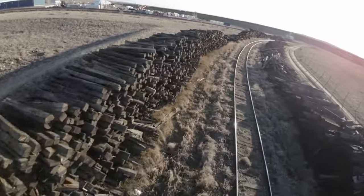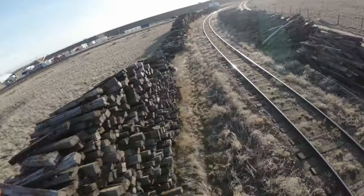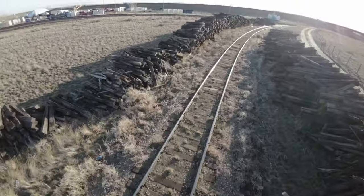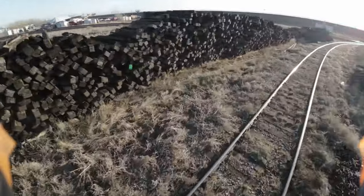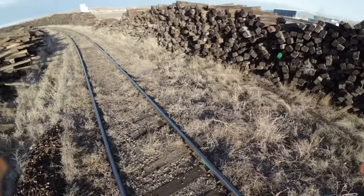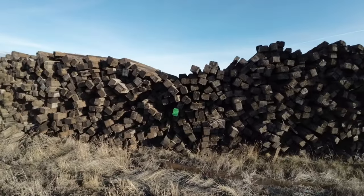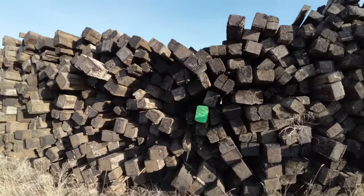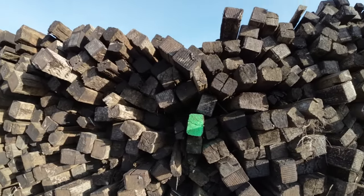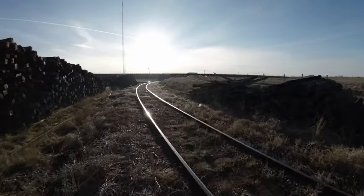They used to use these a lot for landscaping — I mean, it was illegal, you're stealing them. Somewhere down along the line here I did see it: a green painted tie, painted on the end. No idea why one out of thousands would be green. Heading back home now.